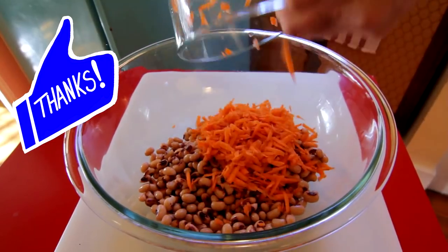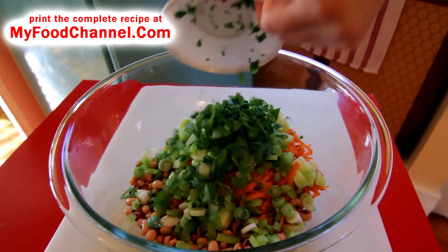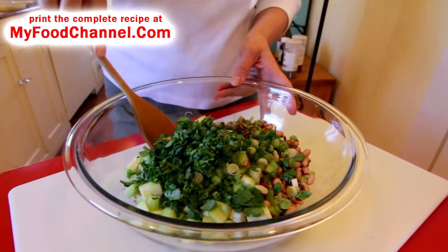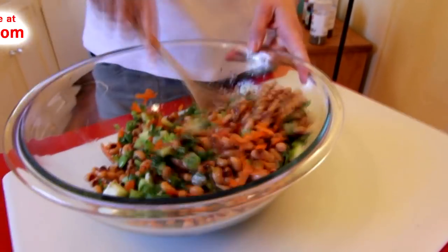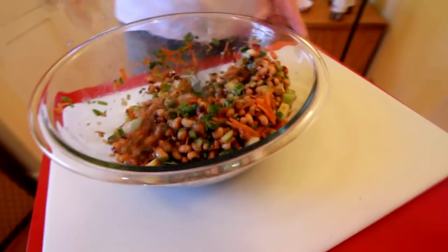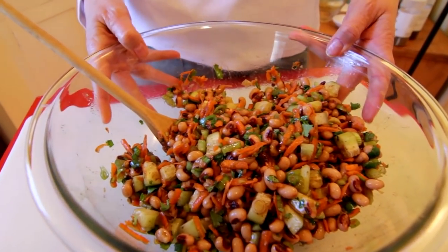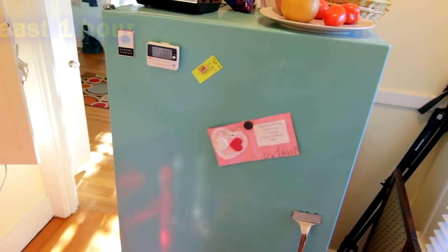Get everything into a mixing bowl — your carrots, cucumbers, celery, onions, cilantro, and beans. Throw your dressing on there and get it all mixed up, making sure everything is nicely coated. Then cover it up, slide it in the fridge, and let it marinate — let those flavors coalesce for at least an hour.